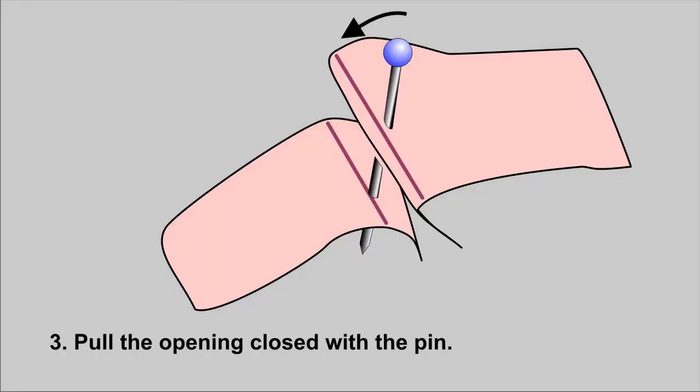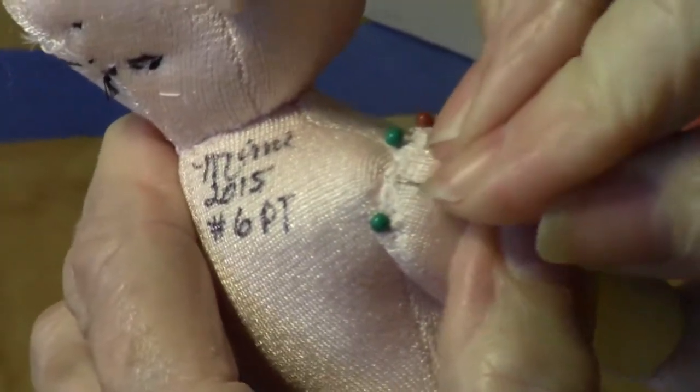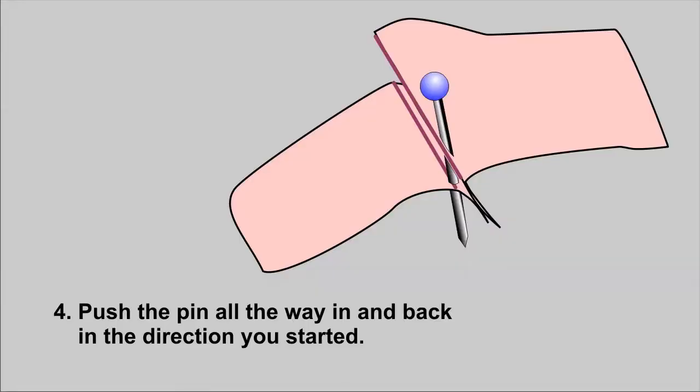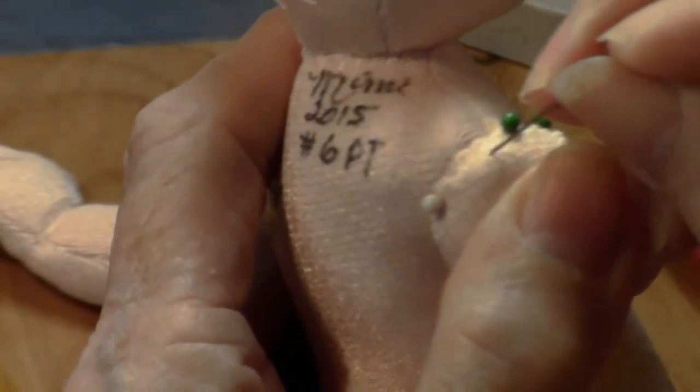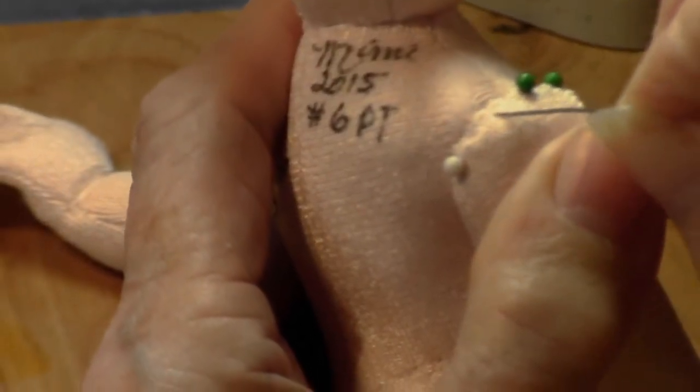Third, pull the opening closed by rotating the pin around its point. Fourth, push the pin all the way in, slanted back in the direction you started. You may bend a few pins this way, but they won't fall out and you can always straighten them later.